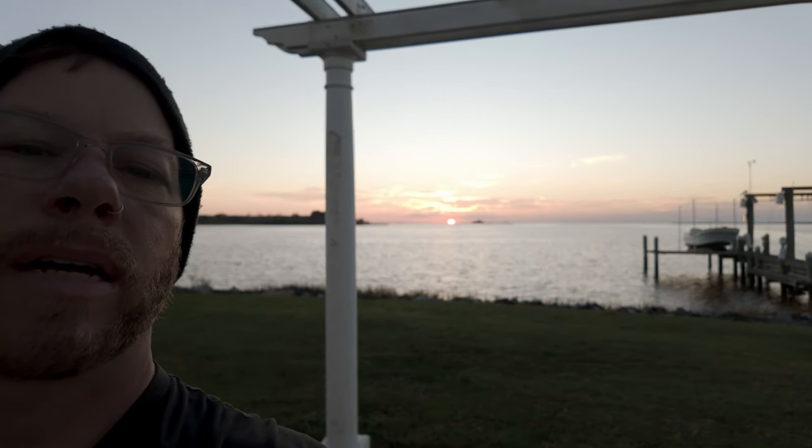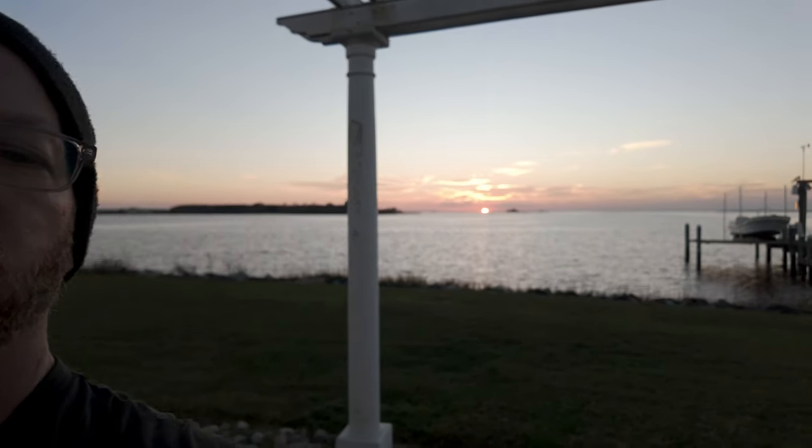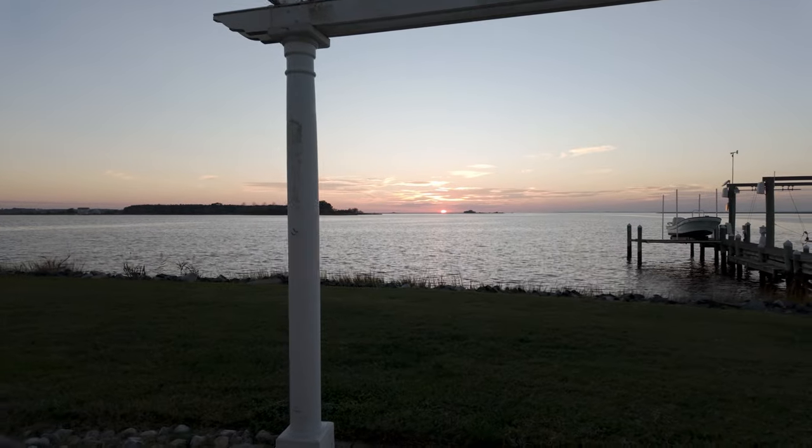Mosquitoes are out. I just got bit. Alright, so that's it. How's that look? There's the sun. I'm going to get out of here. Boom. Alright. And I'll see you in the next one. Peace.